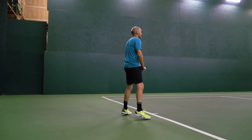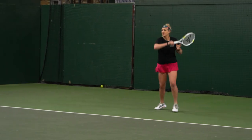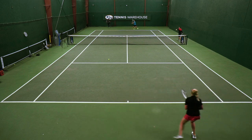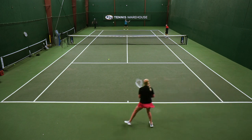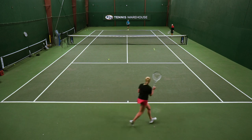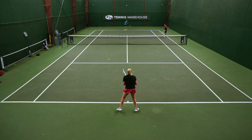Even though we're hitting up the middle, we want to pay attention to our depth. Chris, you're up. Michelle stays up the middle — she's trying to play as deep as she can while Chris gets a feel for moving her around. And then back to the middle. We went from offense to defense, back to neutral.